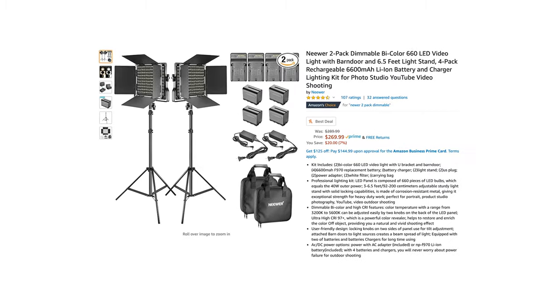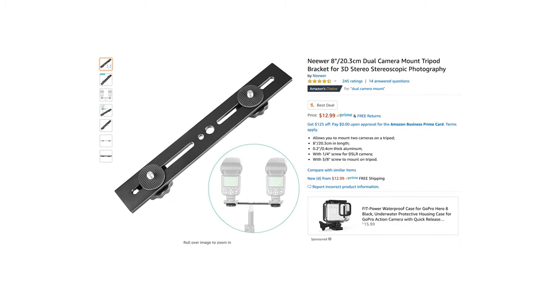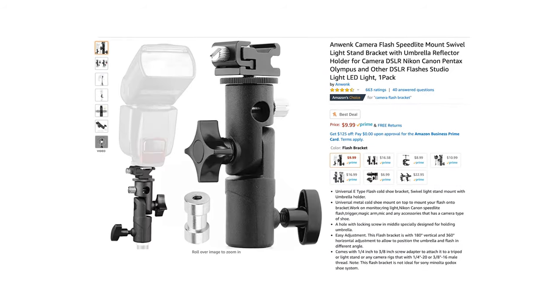With all that in mind, all I needed to create a light dome is pretty much just a light source and a soft box that can make that light source bigger. I already had two bi-colored light panels which cost $250 and they come with light stands and batteries. I went to Amazon and found a $10 dual camera mount tripod bracket, a $40 soft box, and a $10 umbrella holder.